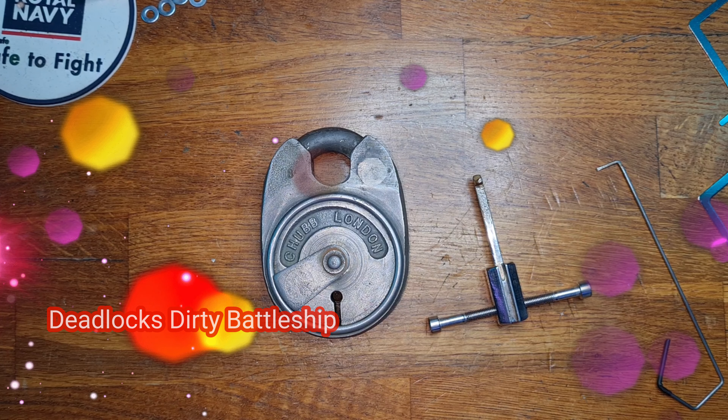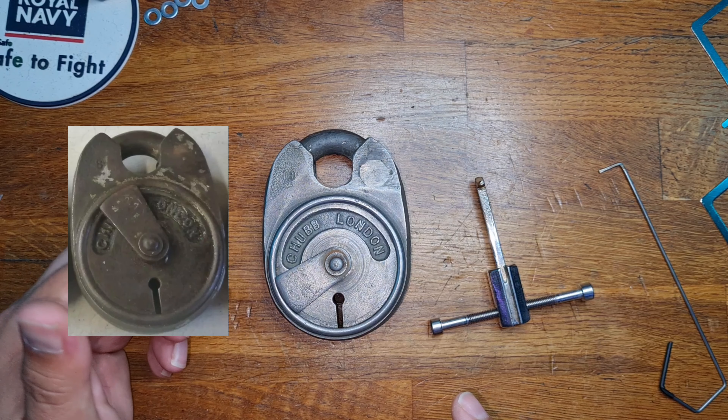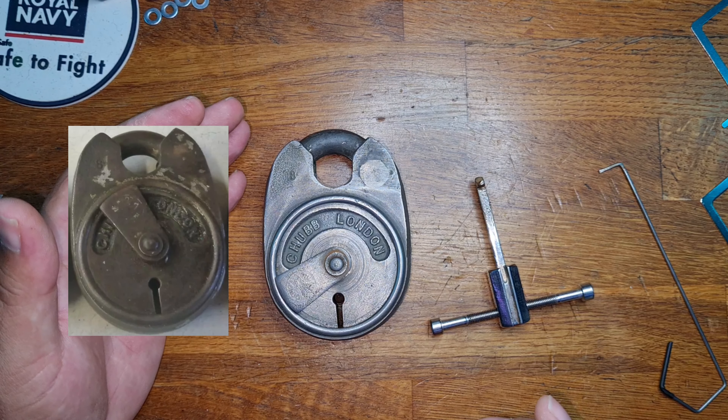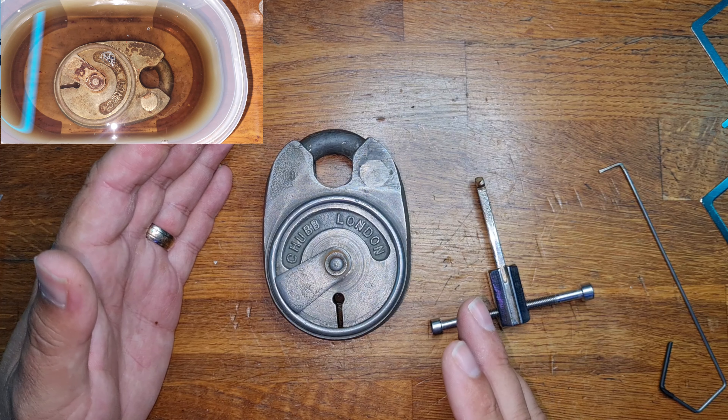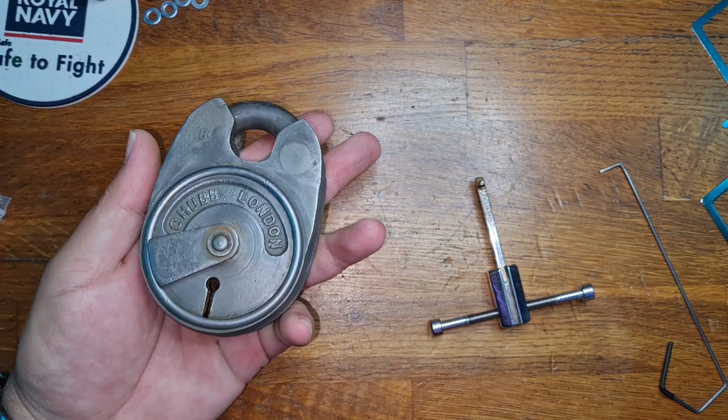This one was sent to me by Deadlocks, and it was sent down to me as a very rusty ball of chalk. All the lever pack was seized and you couldn't pick it — you couldn't get any movement in it. For all intents and purposes, it was a paperweight.